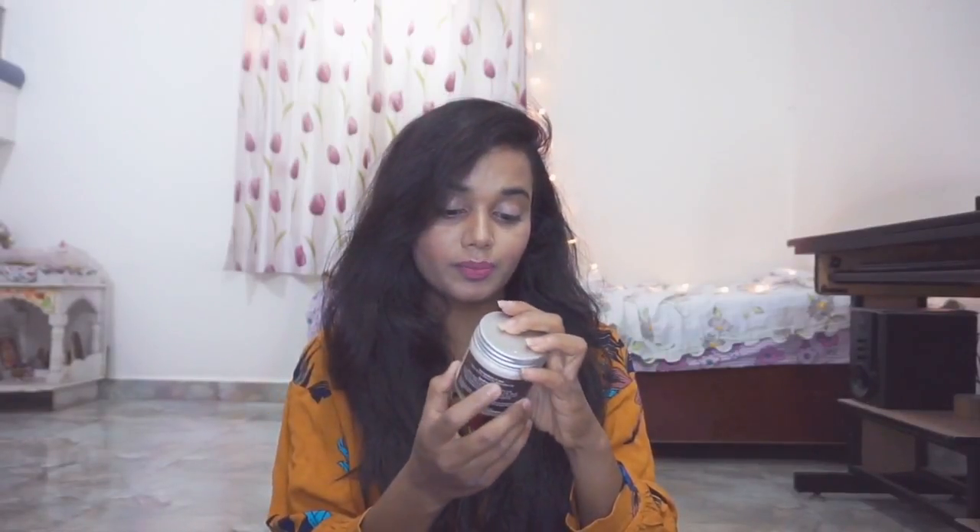This is a budget-friendly walnut scrub. It costs 440 rupees and comes in 100 grams. Body scrubs at this price point are great value. You don't need to apply a lot of scrub on your body — a little goes a long way.